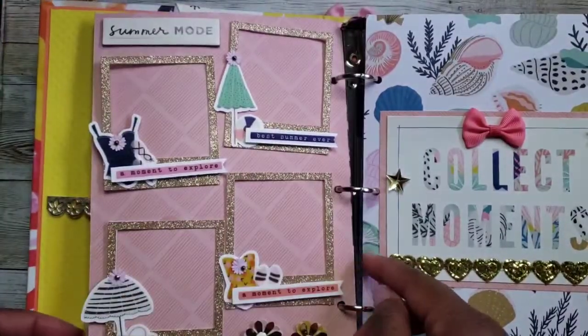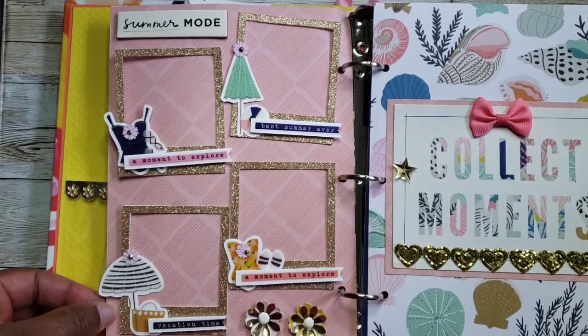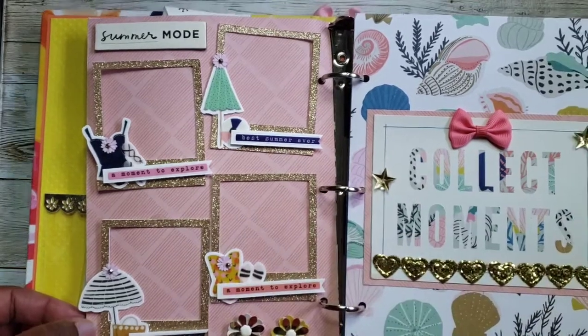We flipped the page and here's the first set of embellishments — some picture frames. She decorated them with a couple of flowers. 'Summer Mode,' it says. Love these frames — really cute. Love gold.